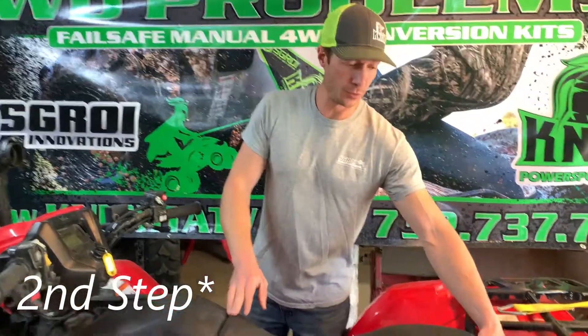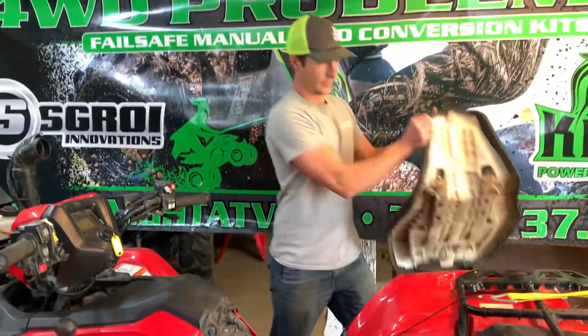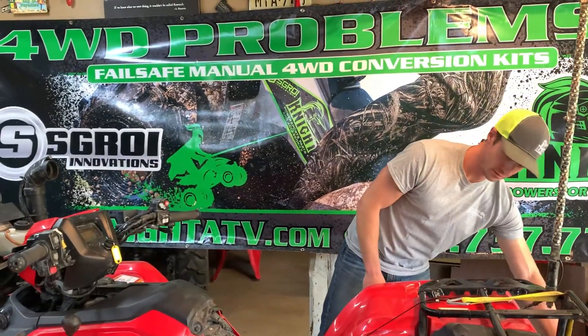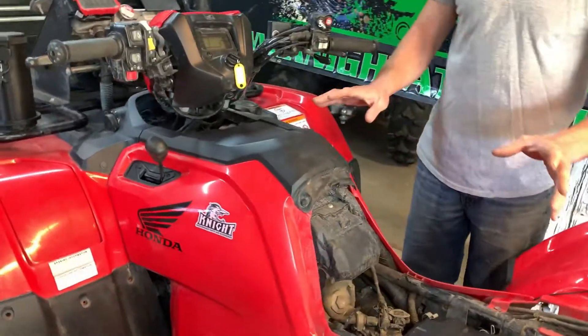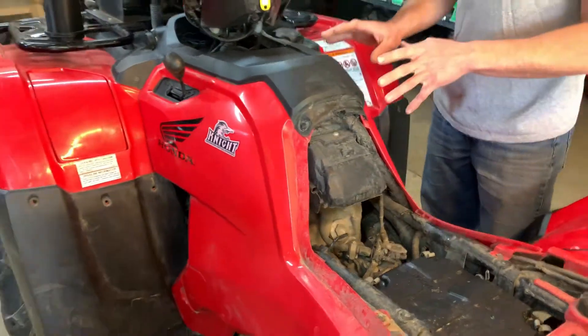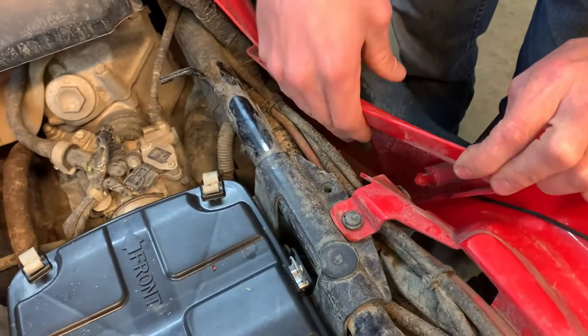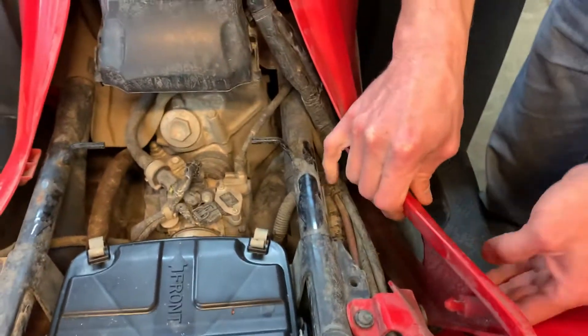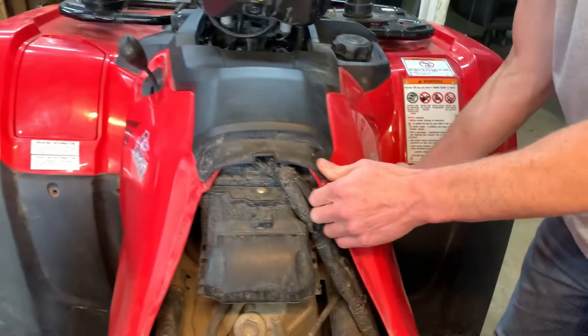First step is to remove the seat — squeeze on the handle on the back and lift up. Next, remove the center plastics here. There are no fasteners holding this on; it all pops on like this and slides together in other areas, then pops off.